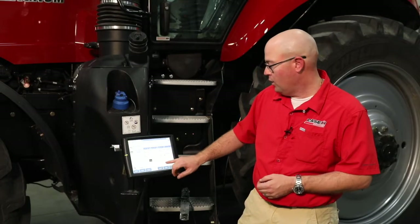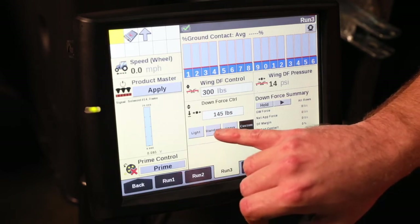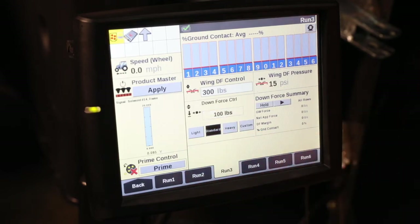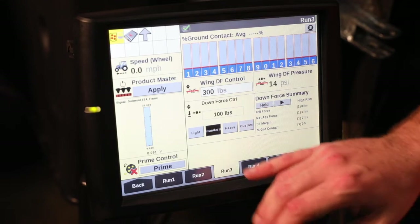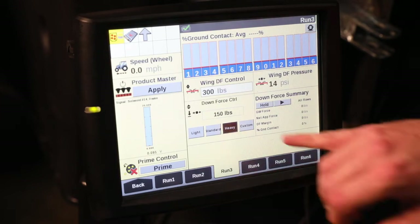Next, we want to look at our downforce control and how we want to set that. Typically we start off in standard, which is going to carry 100 pounds of weight on your gauge wheels. If you're in some lighter soil types or conventional tillage, you may want to start in the light position, which carries 50 pounds on our gauge wheels. If you're in a no-till situation or extremely heavy soil types, we can always go to that heavy setting at 150 pounds.